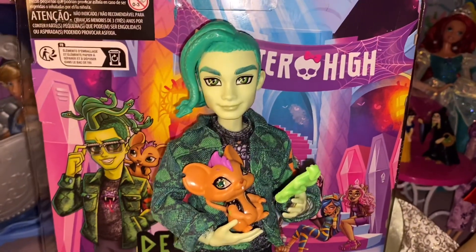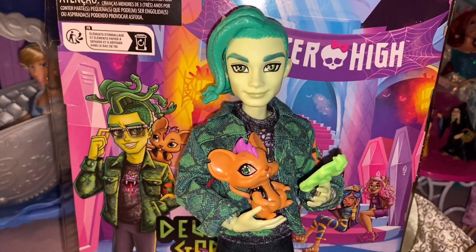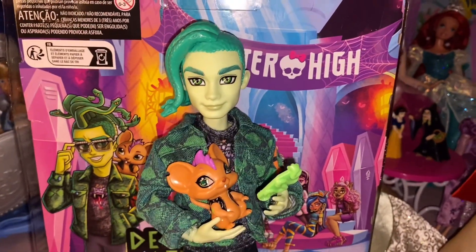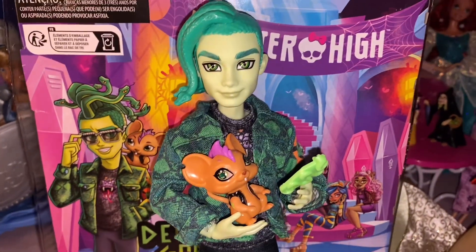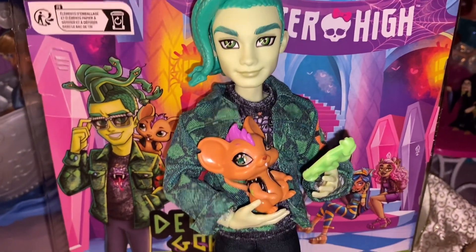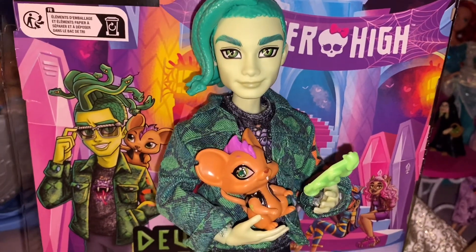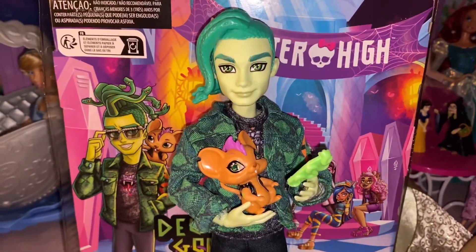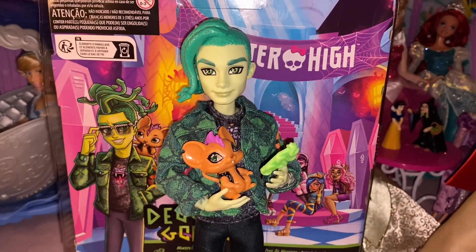Alrighty everyone, thank you for watching my review on Deuce. I actually had quite a lot of fun opening and reviewing him. This is also my first impressions of the new Monster High, and tomorrow will be my first impressions of one of the girl dolls. My final thoughts: I really enjoy these — I would definitely like to get a couple more. I don't plan on getting all of them, but some are really cute. Tell me what you guys think of the new Monster High and the new Deuce in particular, and what you think of him compared to the original. Until next time, comment, rate, subscribe, and see you in the next video. Bye guys!